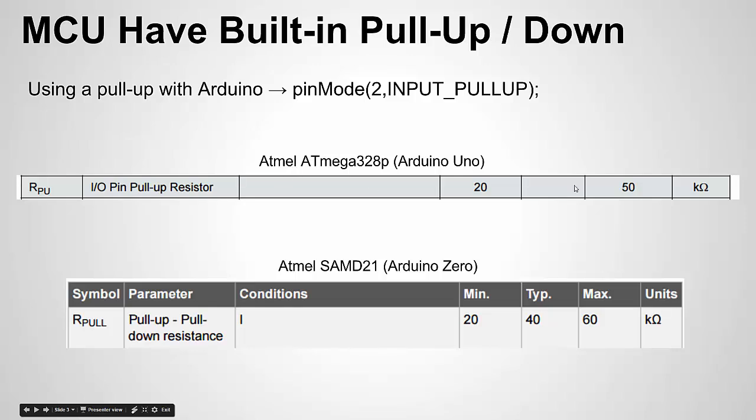Looking at datasheets for the ATmega328P (the Arduino Uno chip) and the SAMD21 chip (the Arduino Zero), the ATmega328P's internal pull-up resistor is approximately 20 kilohms to 50 kilohms — no exact value, just a range. The SAMD21 has a pull-up between 20 and 60 kilohms with a typical value of 40 kilohms. Notably, the SAMD21 — being a newer microcontroller — has both a pull-up and a pull-down resistor, whereas the ATmega328P only has a pull-up.